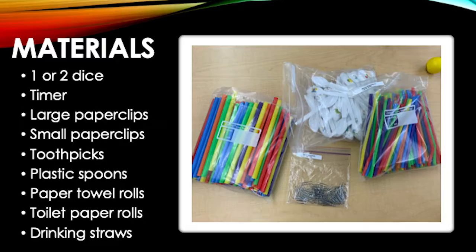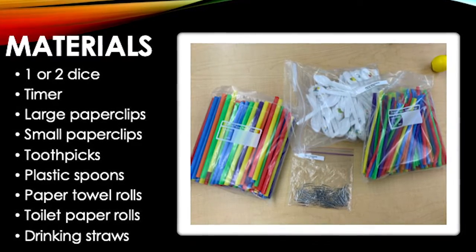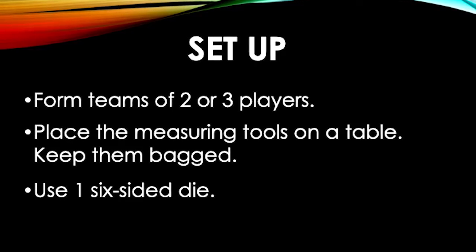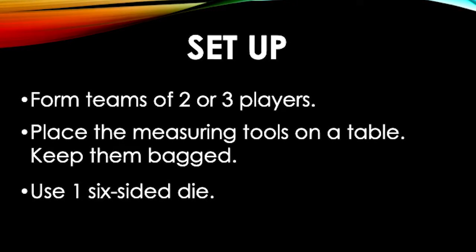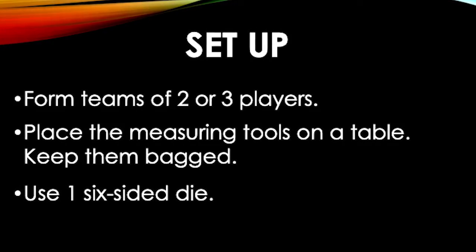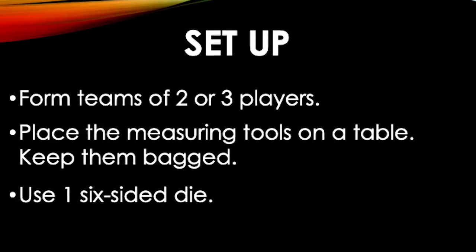Here are some suggested materials for this game. In order to play, form teams of two or three players. Before playing, place the measuring tools inside their bags on a table in the game area. Make sure you have one die available.